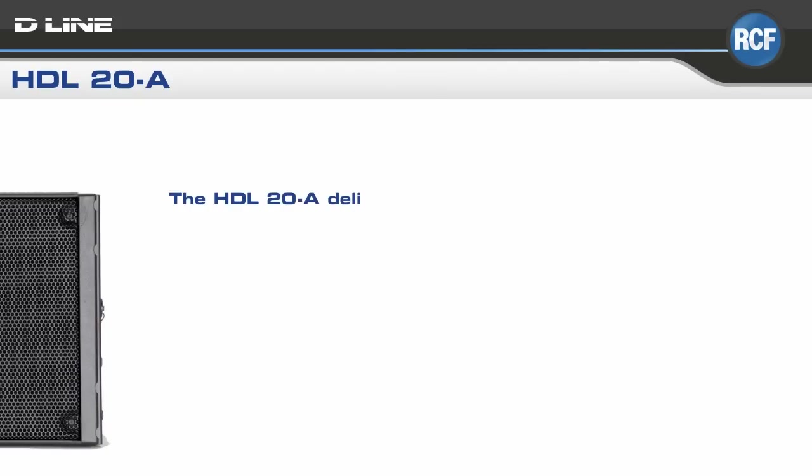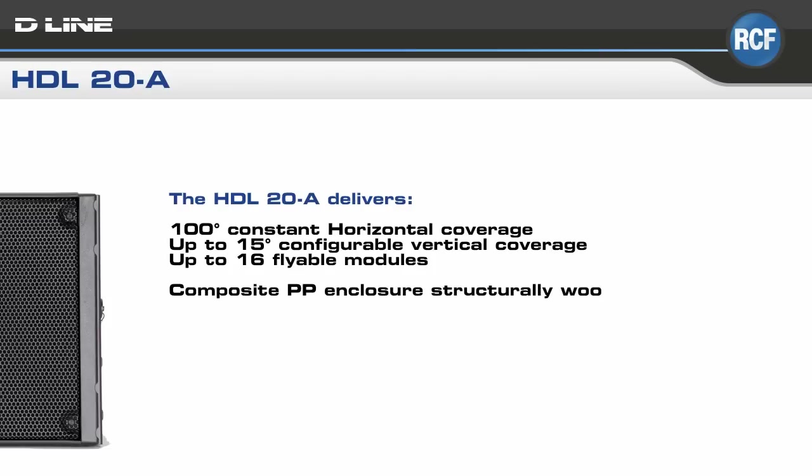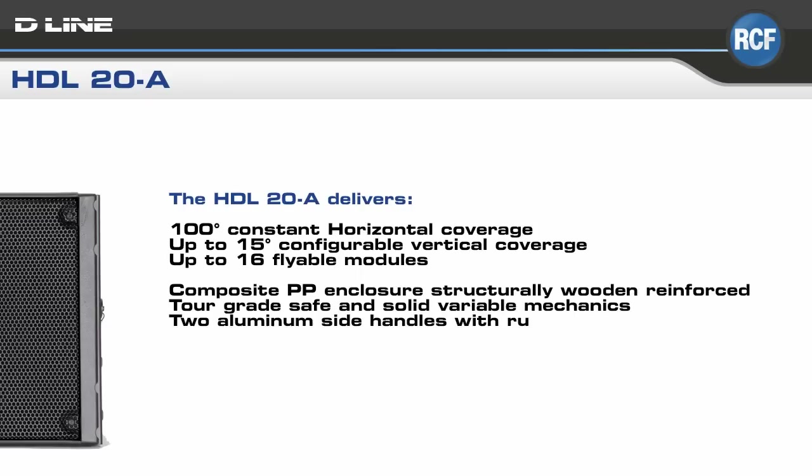As for its dispersion characteristics, the HDL20A delivers 100 degrees constant horizontal coverage, up to 15 degrees configurable vertical coverage, and will run up to 16 flyable modules.